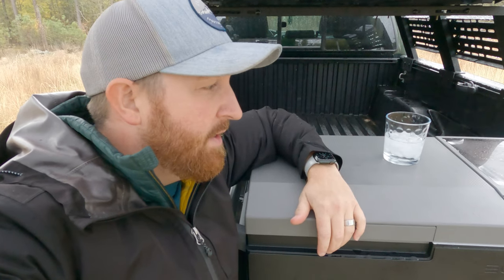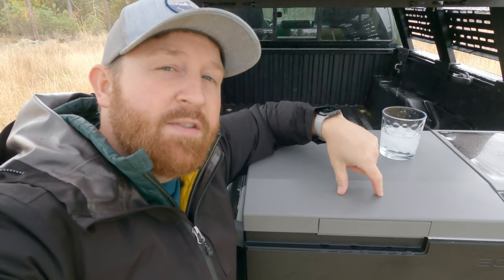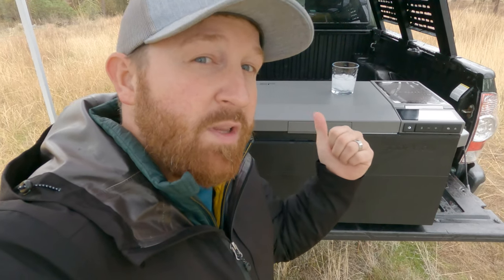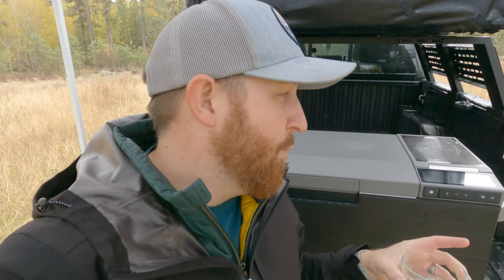I'll be taking this on more trips and really putting it through its paces. I'll have an updated video after I've used it in the field quite a bit and give you guys another honest review. If you have any questions or I missed something, comment below. EcoFlow has a fall sale going on with huge discounts on products like the Glacier — check the link below. Thanks so much for watching, god bless and I'll see you on the next episode.